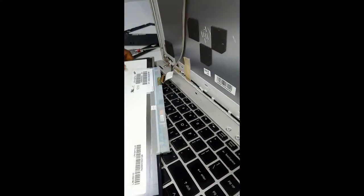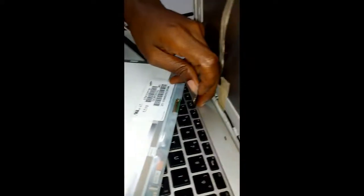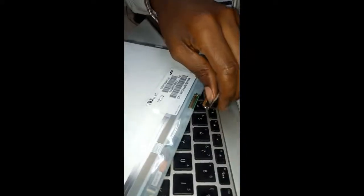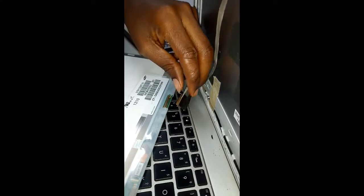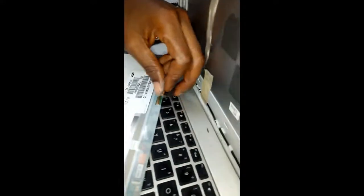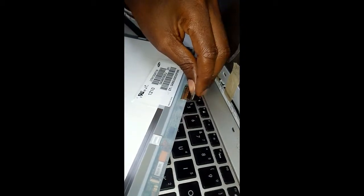Just the same way you dismantled it, follow the same process to reassemble. That's why it's always good — whenever you are opening any device, phone, electronics, anything — try to monitor the way you are taking it apart, because it's actually easy to scatter things but assembling them back is always the issue. So any time you are dismantling anything, note the procedures.